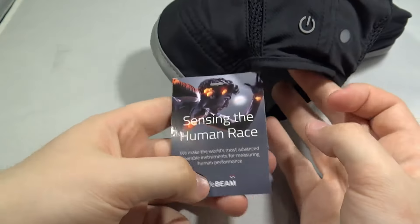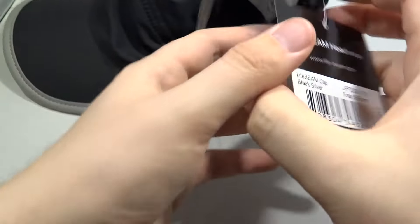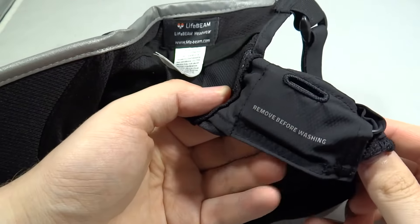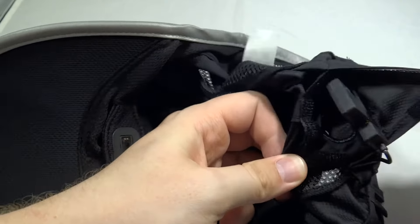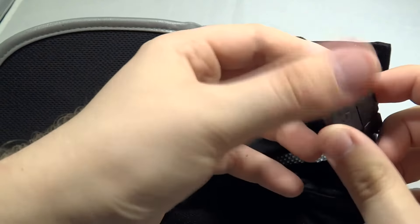On the back there is a power button and a thinner piece of plastic which allows LED light through. I've removed the tag and we're going to have a look at what I described as a box. It says remove before washing, and what you want to do is just undo this velcro and take out this box.